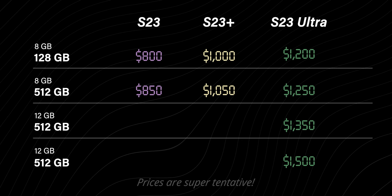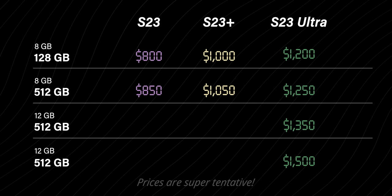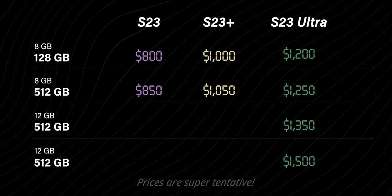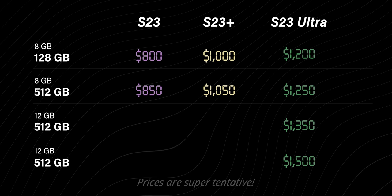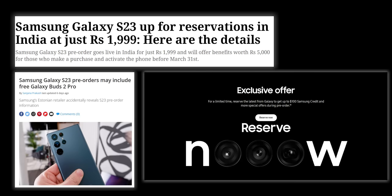Pricing details are always super tentative because that's the toughest information to leak, but the pricing won't be very different from what it was last year for all three devices. Expecting a price drop would be very wishful, but most likely we will see the same prices. There would be bundle offers and exchange offers to bring the cost down — you may get the Galaxy Buds 2 Pro for free, or the Galaxy Watch 5 at a lower cost along with purchase of the phone.